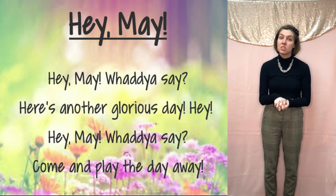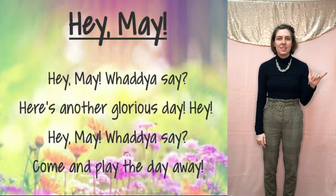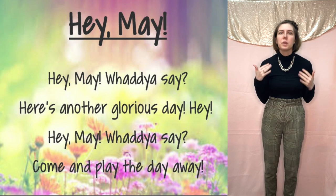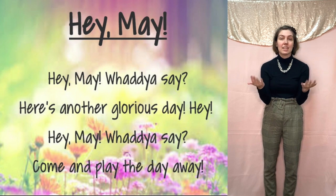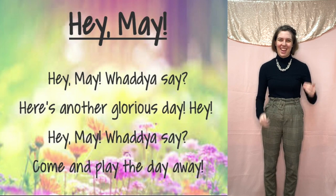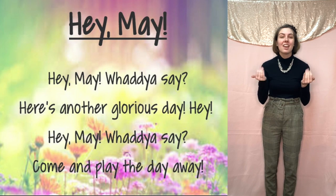Now the second verse still starts with Hey, May, but this time instead of 'what do you say,' we are more serious — we really want to know what do you have to say. So instead of this motion, now we bend our hands like this. What do you say? Hey, May, come on, let me know. Let's try it: Hey, May, what do you say.